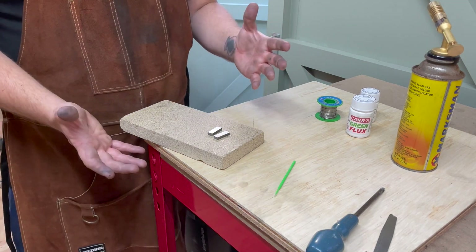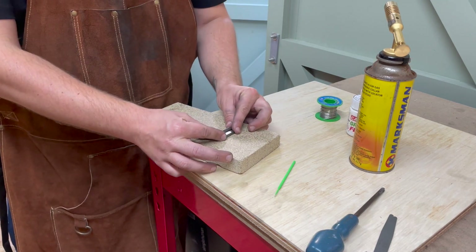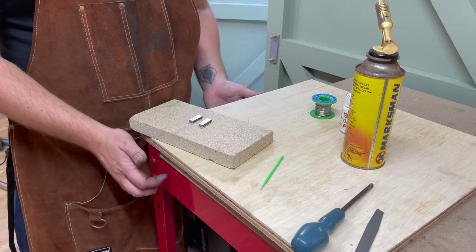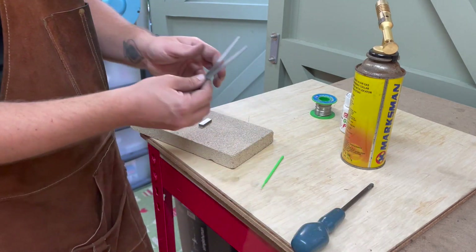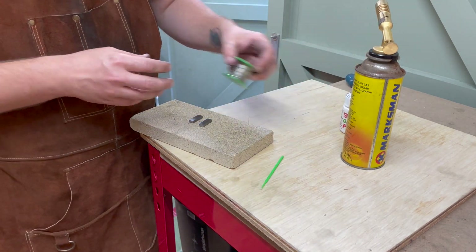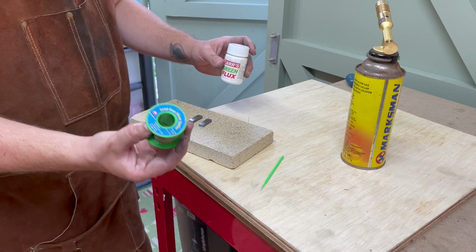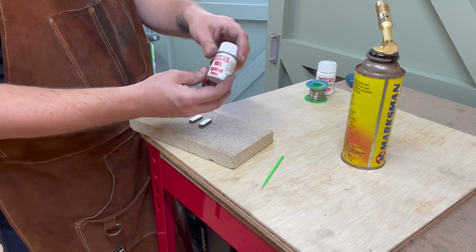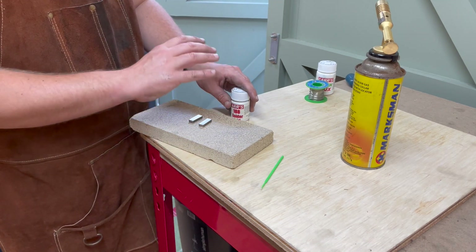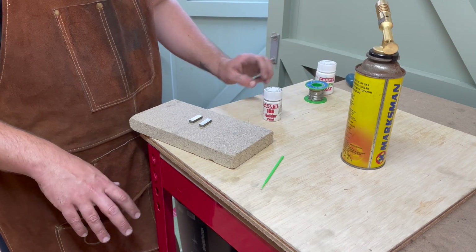We are now at the point where I'll be trying to solder with this torch for the first time. I have a vermiculite block, which is good at absorbing heat apparently, and I have a spare piece of wood to protect my worktop. I've got some bits to manoeuvre things around with, some Cars green flux — this is acidic flux — some regular lead-free soft solder, and over here I've got some solder paint. I'm going to try the solder paint first, as it should just be a case of painting it between the two halves and heating up. If that fails, I'll go back to using my flux and silver solder.